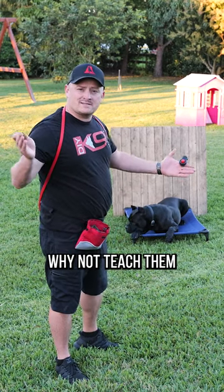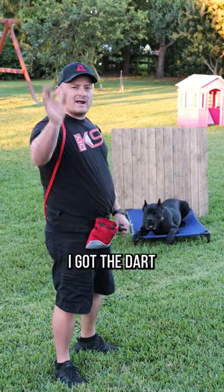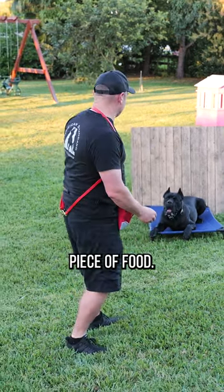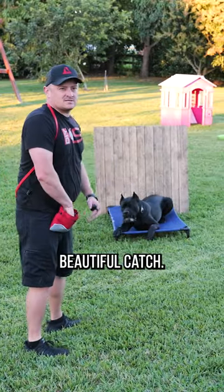If you ever get bored training your dog at home, why not teach them a new game? This one's called Doggy Darts. So he's going to be the dart board, I got the dart right here, which is a little piece of food. And we start with the underhand toss. Beautiful catch.